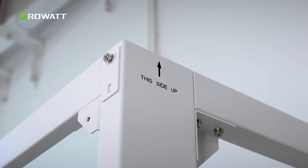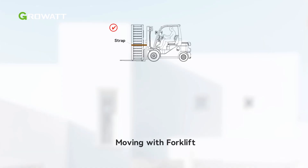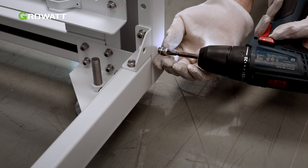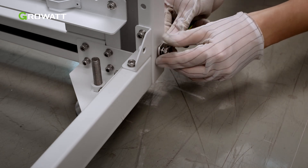Please note the correct orientation of the rack. When moving the equipment with a forklift, secure it properly according to the actual situation to avoid tip-overs. Do not transport racks with batteries. Ground the rack before installing the battery and high-voltage box.